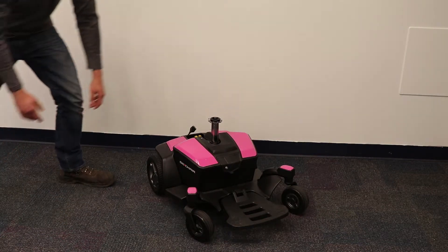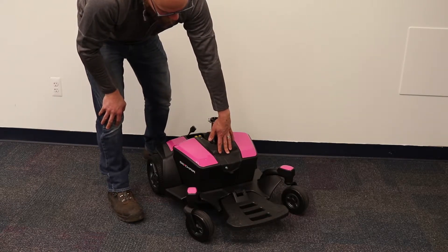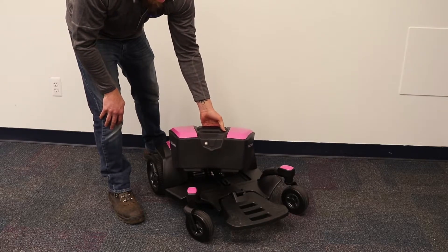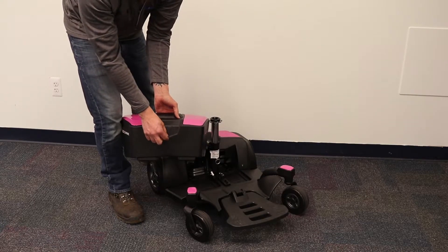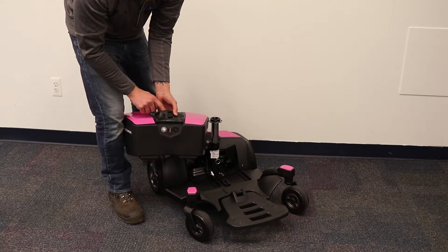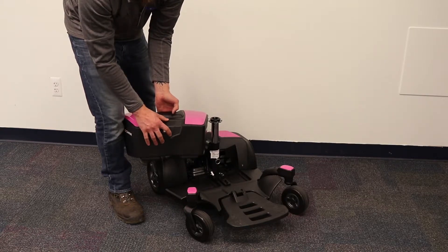Next, we have the battery. As you can see, there is a handle in the front and you can lift up and remove the battery from the base of the chair. Also, note that you can charge the battery directly here in front of the battery box. This is especially handy if you are traveling and you don't want to bring the entire power chair in to charge — all you will need is the battery box.